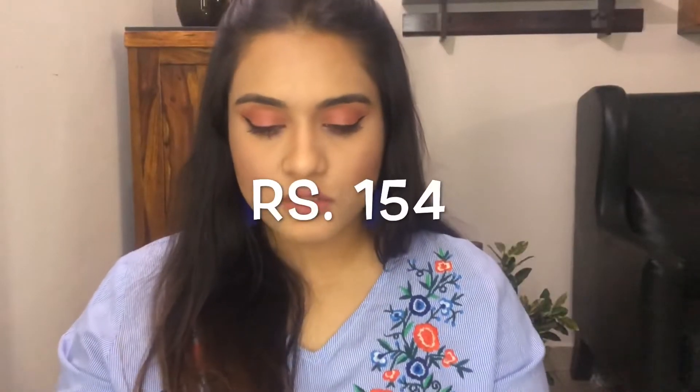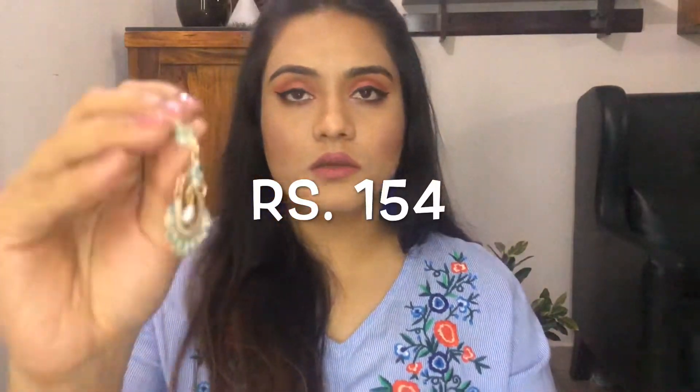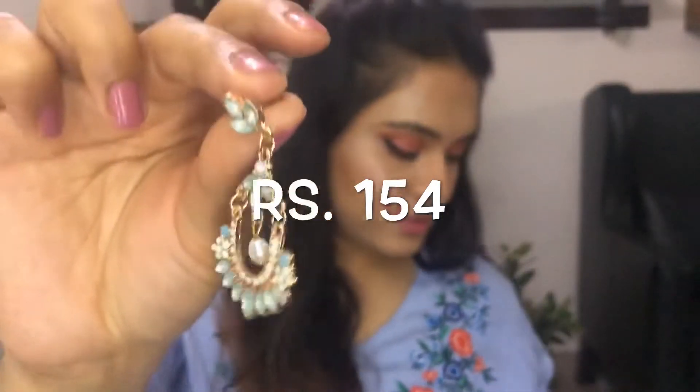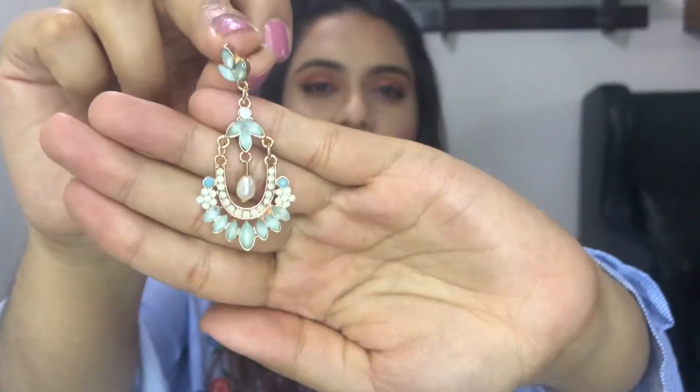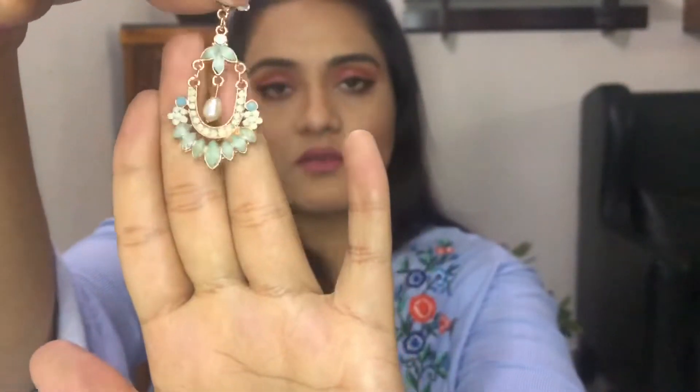This next piece is also very elegant, very feminine, very sophisticated. It's almost teal and pista green in color. It's a beautiful piece that looks great with salwar suits. The quality is very nice and very sophisticated.